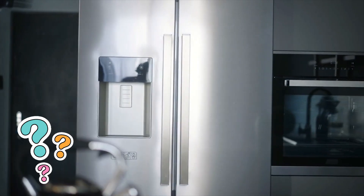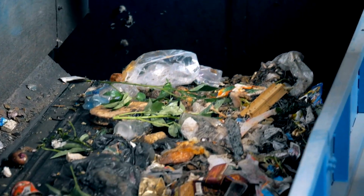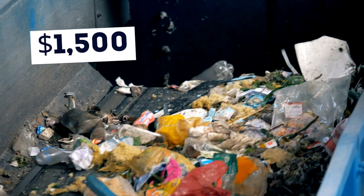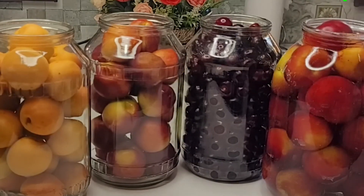Do you ever wonder how people in the old days stored food without refrigeration? Did you know that the average American household wastes $1,500 worth of food each year? With the increasing frequency of power outages, knowing how to store food without refrigeration is more important than ever.